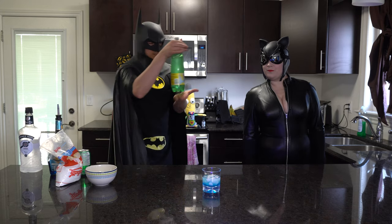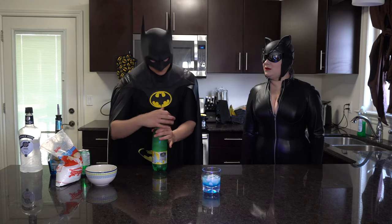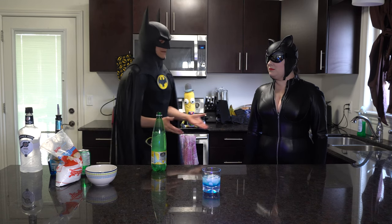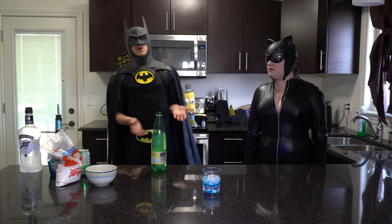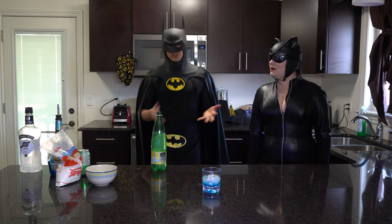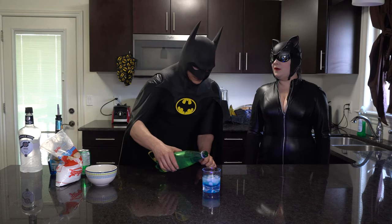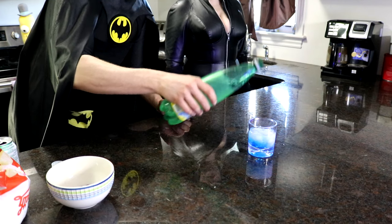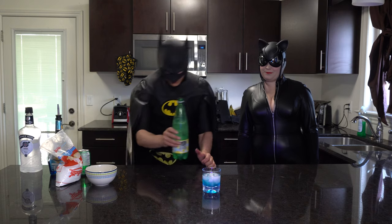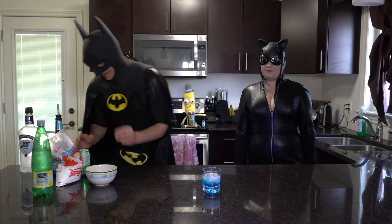Next we've got some carbonated lemon water — carbonated is a must. You can use seltzer with lemon, just pull it out from under the sink. Use your seltzer spray if you have one. We're doing a splash and a half of lemon seltzer.